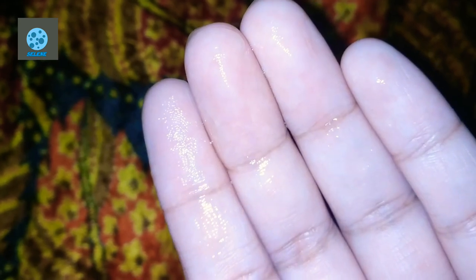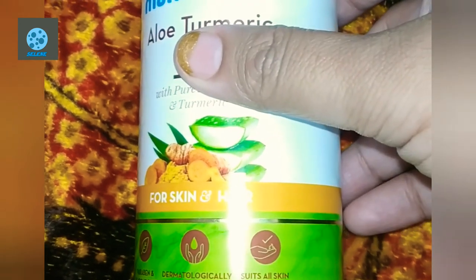This is good for all skin types. My skin is oily and acne-prone, so I can use this as a moisturizer. I can also use this in hair. This is the second product and the price is 399, suitable for skin and hair.